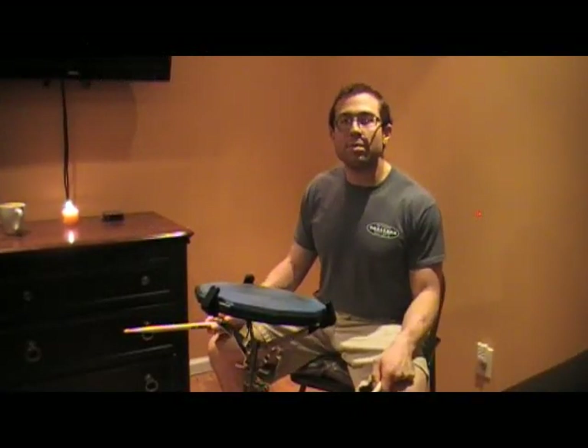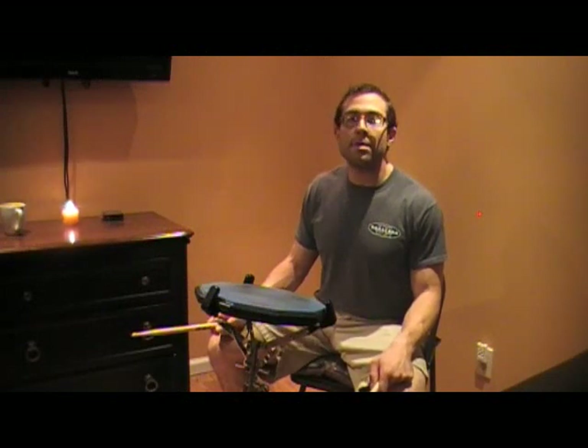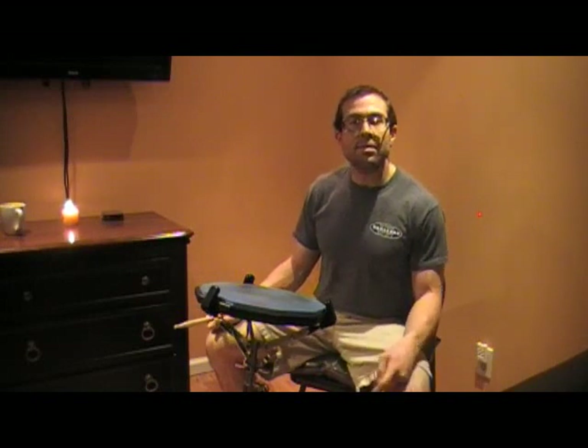Hey guys, this is Steve Goldberg for danceorber.com and I'm going to be doing a little drum tutorial video series in order to give you some tips and techniques on how you can improve your drumming. The first thing I want to talk about and really examine is something called the drop catch technique.